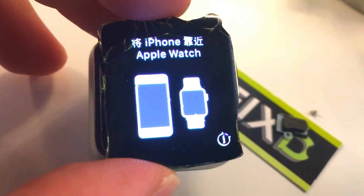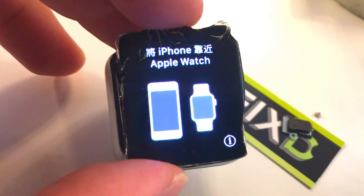So that's how to replace the connectors on the display. It's tricky. Thanks for watching.